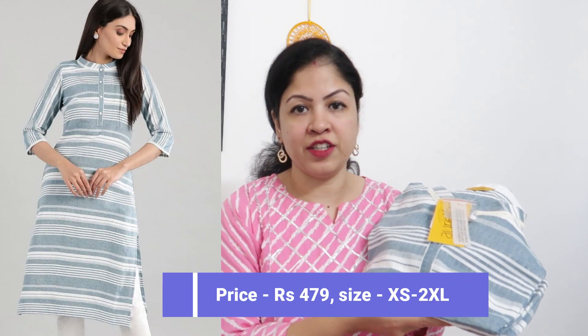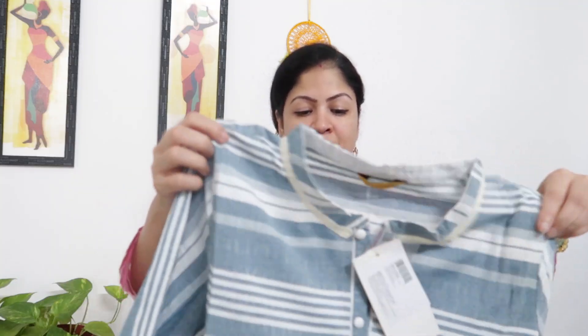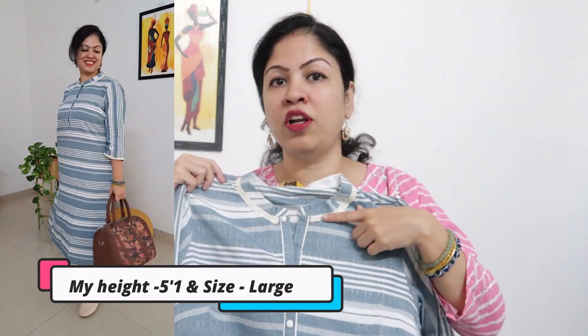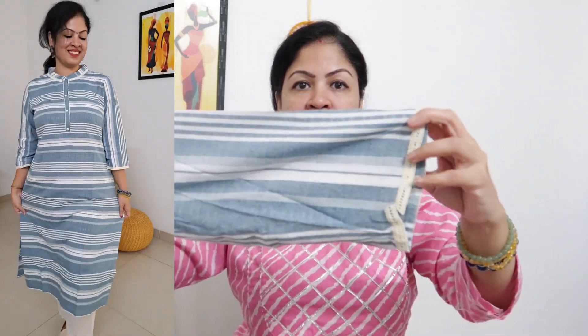Next, this is currently priced at Rs. 479. You will get extra small to double XL size. This is in rayon fabric. It is a formal office wear piece with a mandarin collar. It is listed as blue and white in the catalog but it appears in a grayish-white combo — off-white and grey striping. There is a stripe with white buttons and lace work around the mandarin collar, which looks very nice and beautiful. You also get grey and off-white striping with a lace border, and horizontal striping on the lower side.